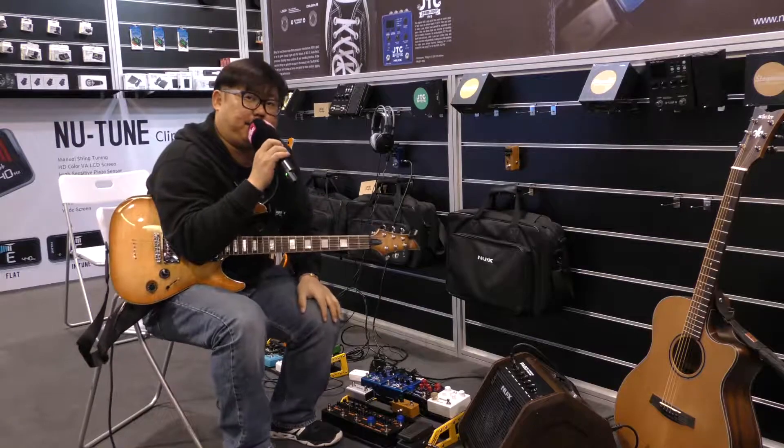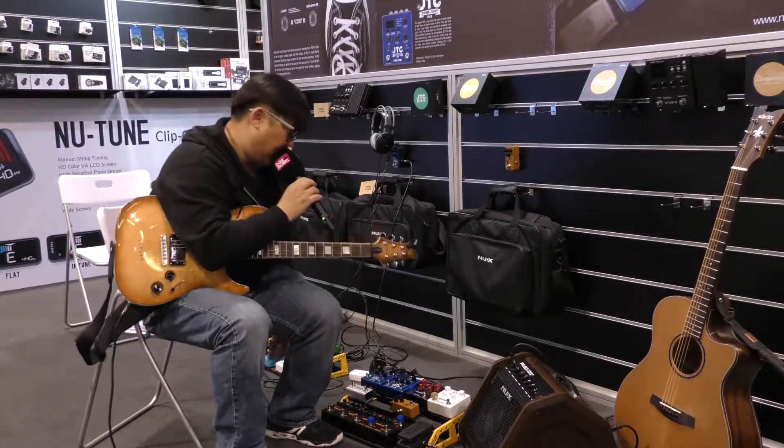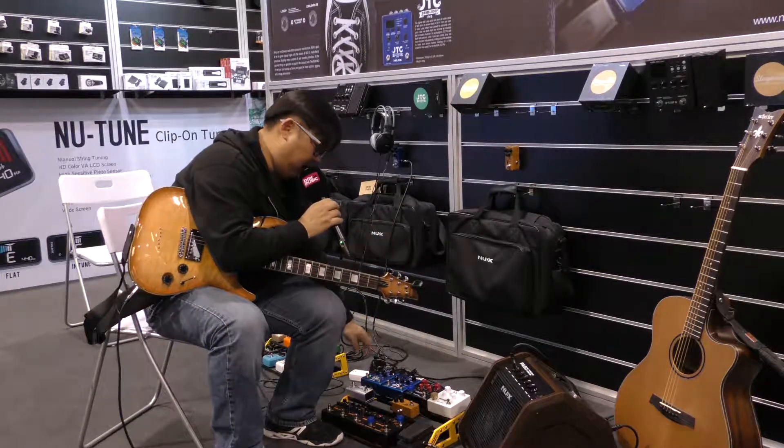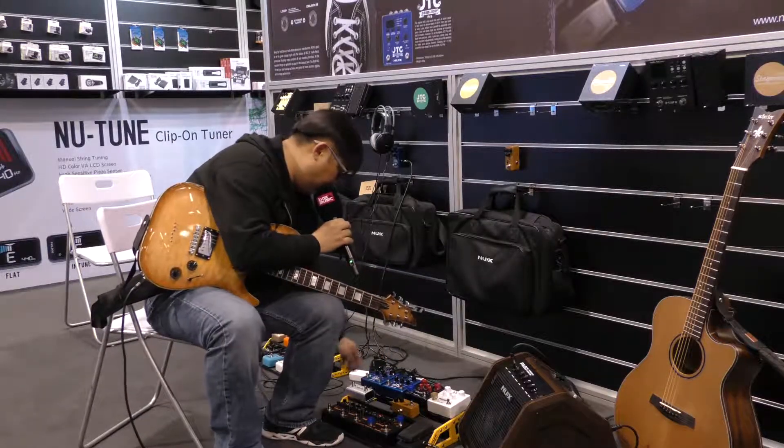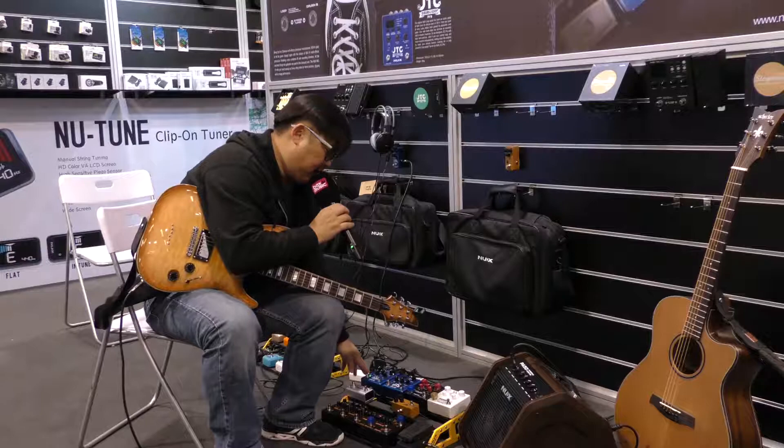So you could hear the difference between different cabinets. And right now I will show you the different combination of microphones, so I will put it in the green bag cabinet and let's check about the difference between the microphones.